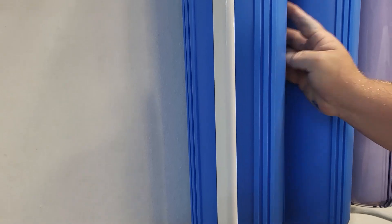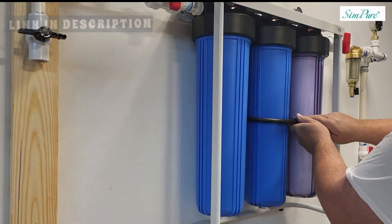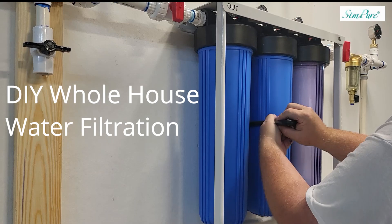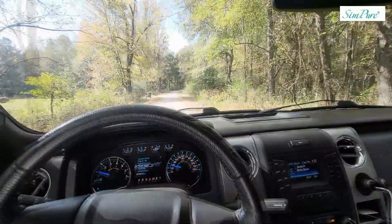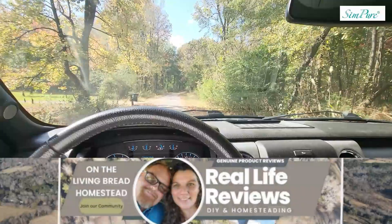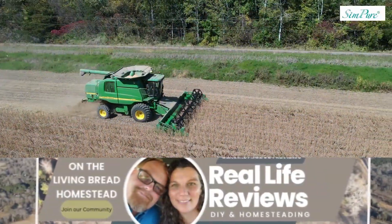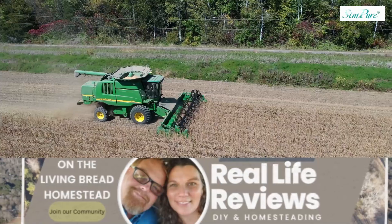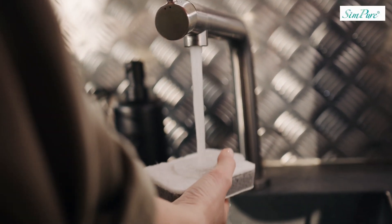Welcome back to Real Life Reviews on the Living Bread Homestead. Today we're going to be reviewing a DIY whole house water filtration system by SimPure. Our homestead is located in north central Mississippi, a pretty small farming community, and the municipal water we receive is not always the best.